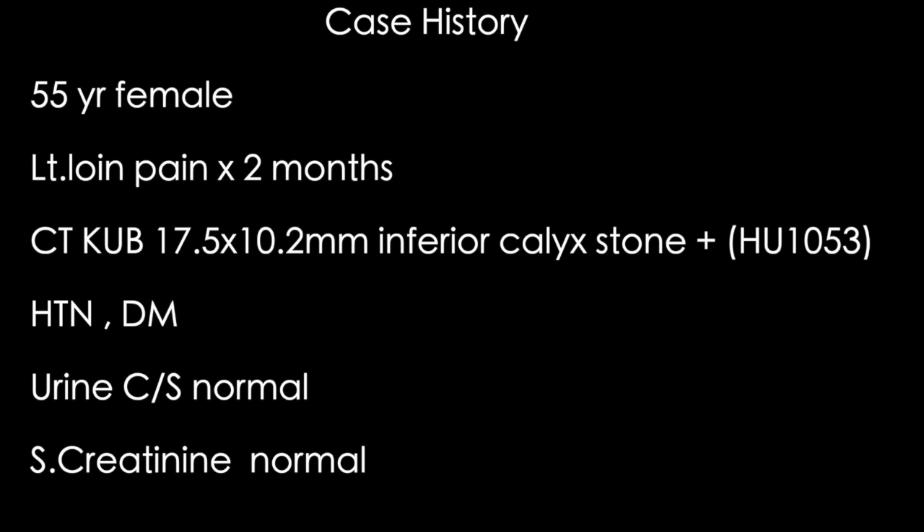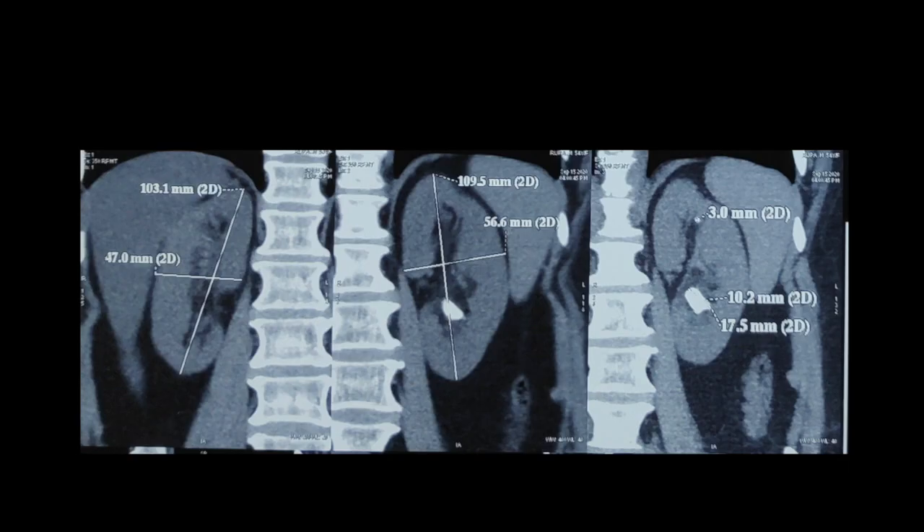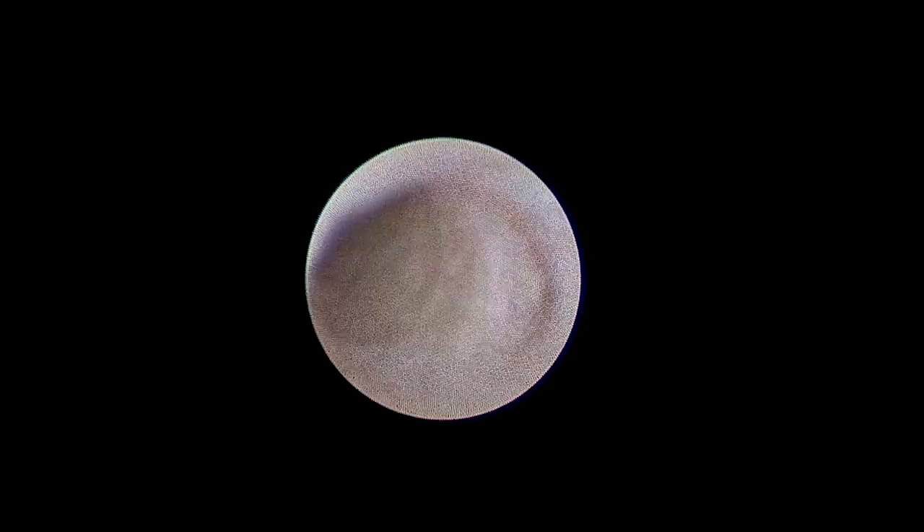A 55-year-old female patient presenting with left loin pain for two months, found to have a 17 by 10 mm inferior caliceal stone with Hounsfield units of 1053. The patient has hypertension and diabetes. For this inferior caliceal stone, we planned for RIRS, which normally takes approximately one hour to one hour ten minutes for stones less than two centimeters. We assessed whether the ureter was accommodable.